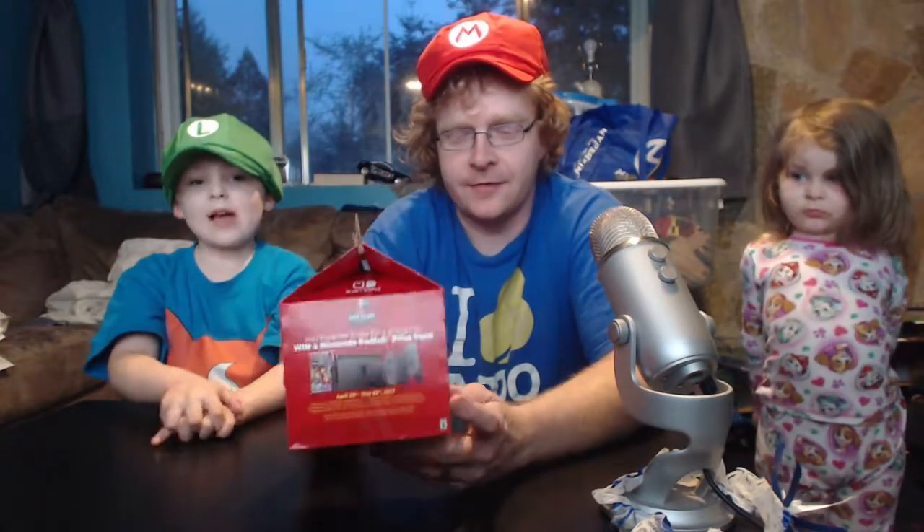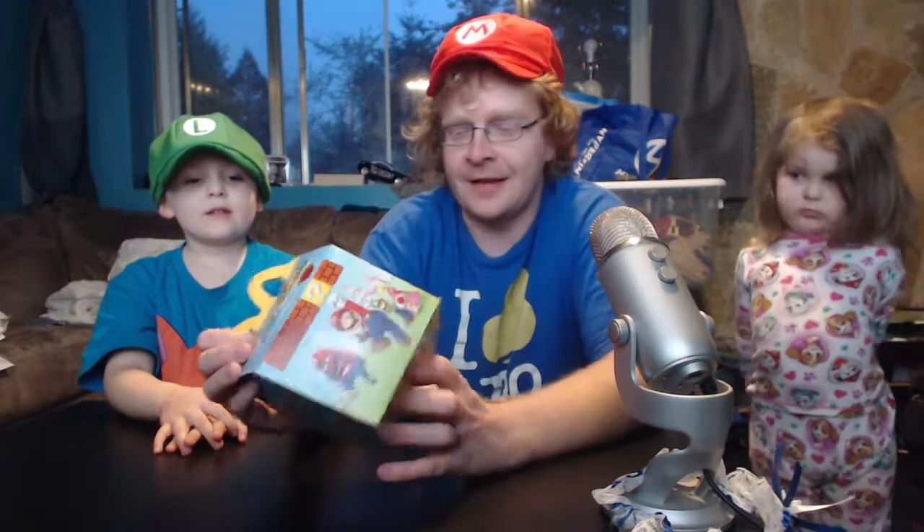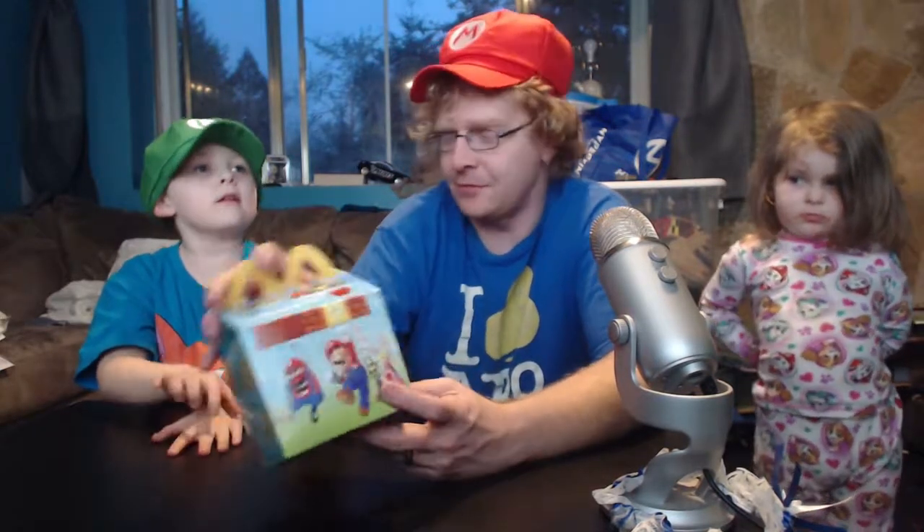They have a cool Happy Meal box, and they're doing a Switch sweepstakes, which is kind of cool.